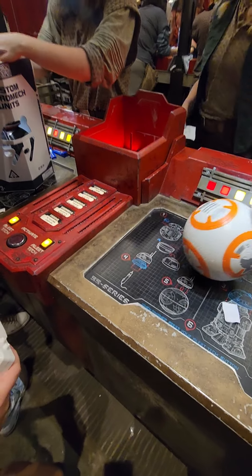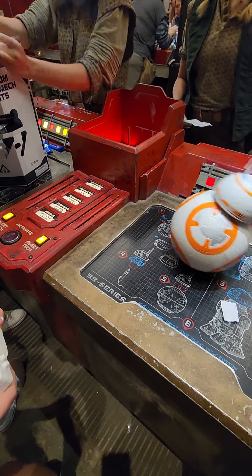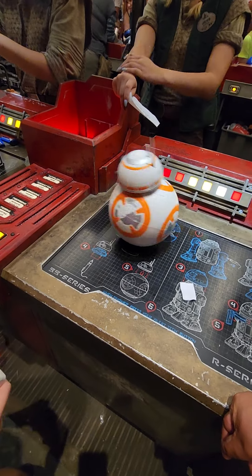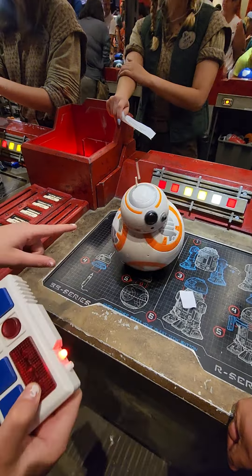Does it turn off? You have to use the switch inside. He's in sleep mode, so he's going to talk, turn around, and light up. When you hold it down, he's going to talk and turn around and light up. You guys are all set.